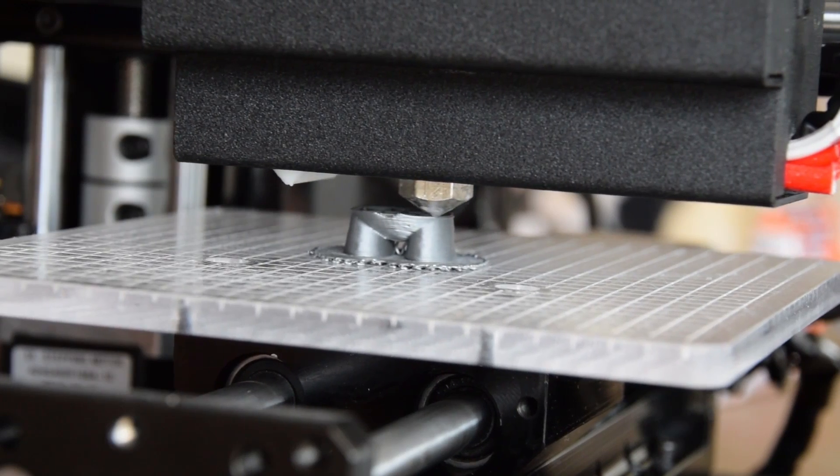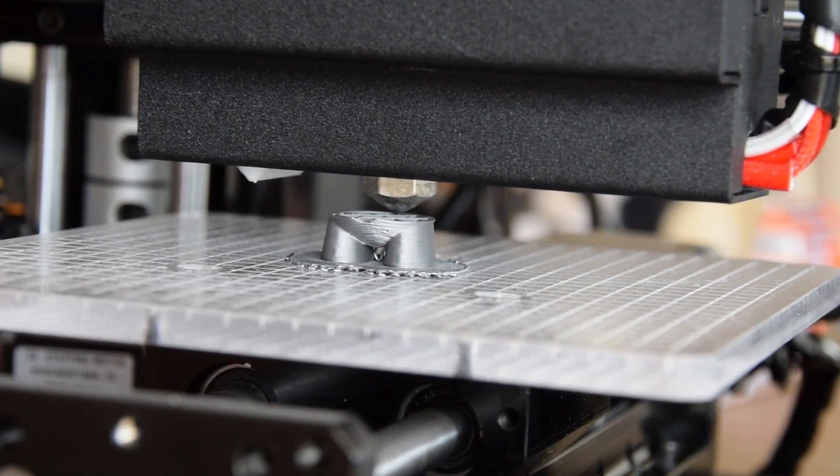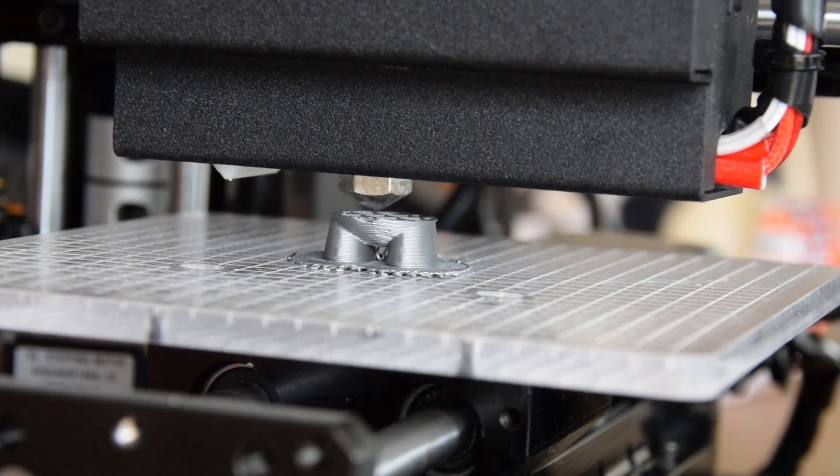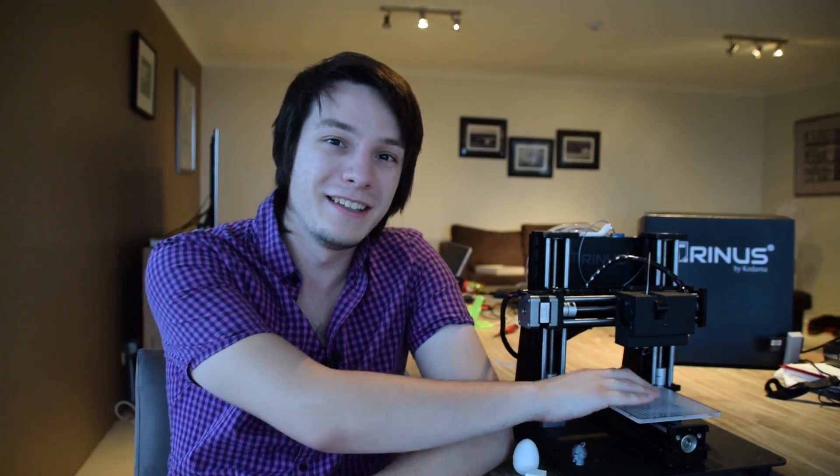Another thing to mention is bed levelling. This machine is so small and the design so rigid that there are no bed levelling options in the Trinus, at least not in the pre-production stage. Making the comparison to the UP Mini — because they're very similar machines in terms of print volume — you don't really need it. The bed is so small and the machine so rigid that any deviation will be very small. I can actually see adding a bed levelling system making it worse. I would say don't worry about it; it's a very small platform and a very accurate machine.